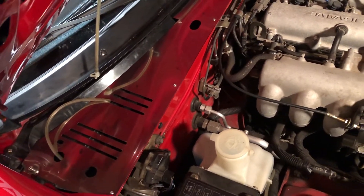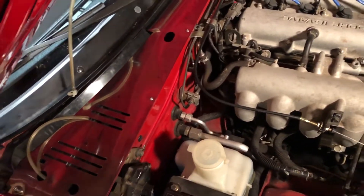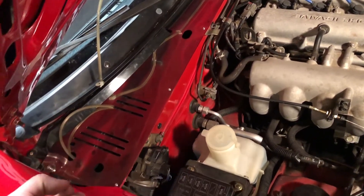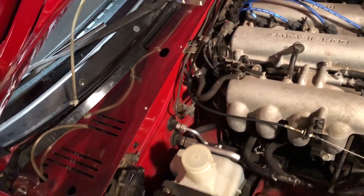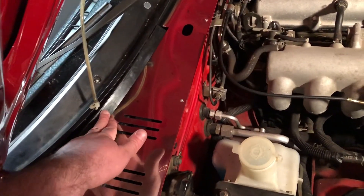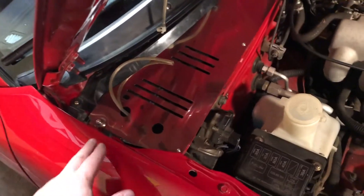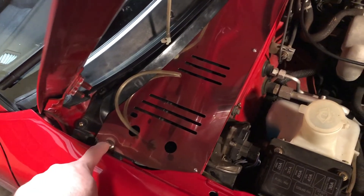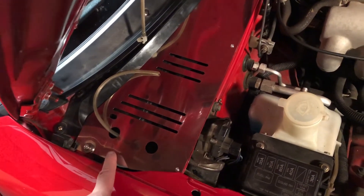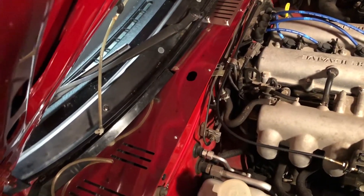To recap how to install this: you have to remove the firewall weather stripping completely, and all of those white plastic clips that are holding your weather stripping in are probably going to break — I had about half of mine break off. You don't have to take the wiper cowl off, and you don't have to take the factory scuttle panel off — you leave all of that stuff there. Basically, just remove the weather stripping and take off the factory 10mm bolts right here that connect through the fender.